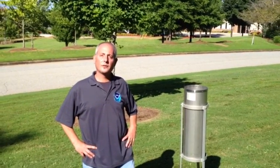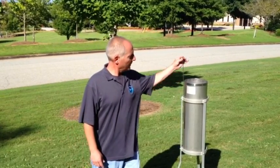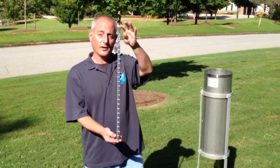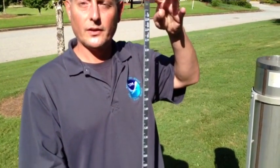Now we're going to talk about the measuring stick used with the 8-inch rain gauge. On the stick itself, you'll notice there is an actual graduated scale — it goes down to the nearest hundredth of an inch, and it also graduates up to the nearest tenth of an inch.